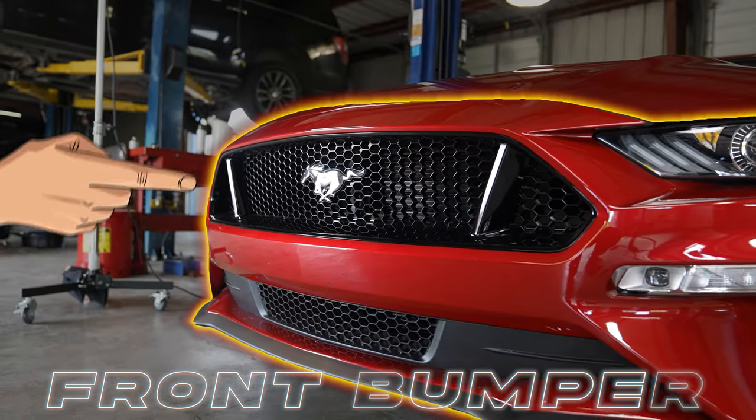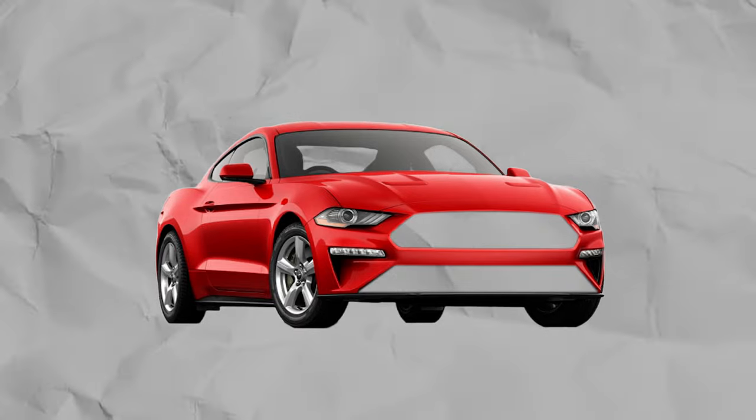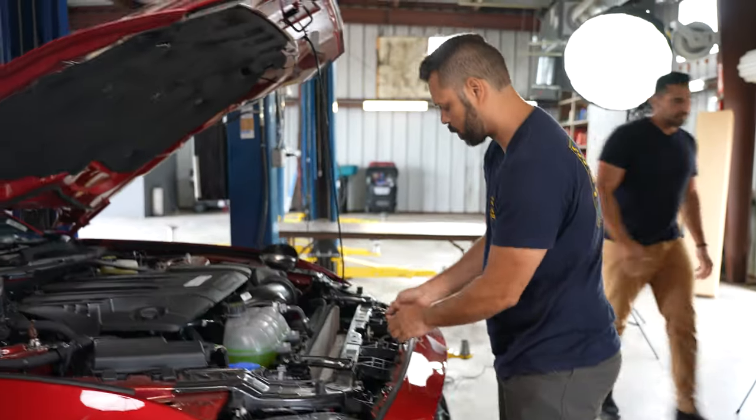This whole front bumper is going to come off. What we're going to do is swap out the upper grill, lower grill, the chin, and the bumper vents all in one while it's off.